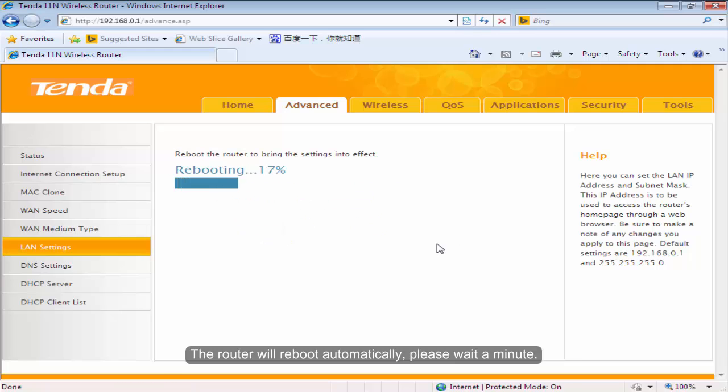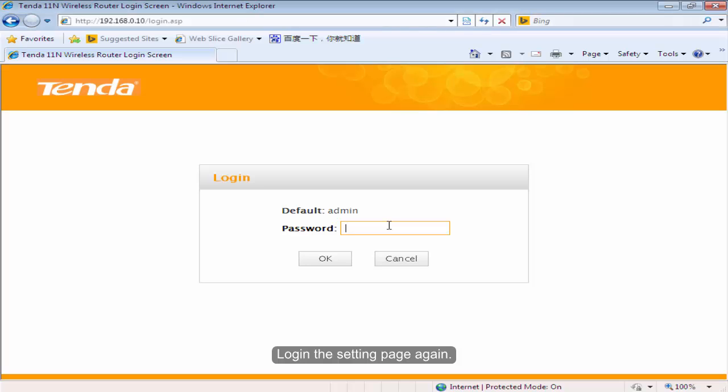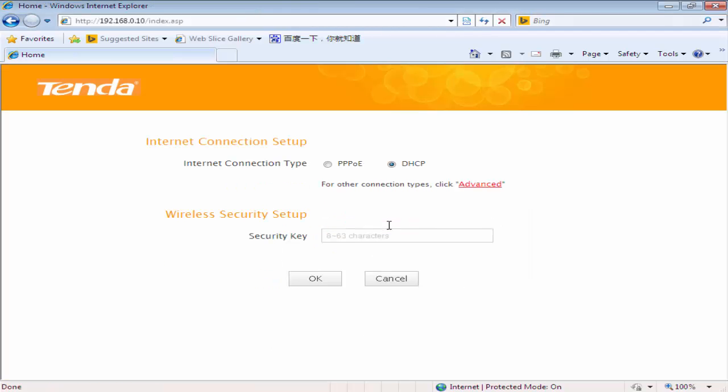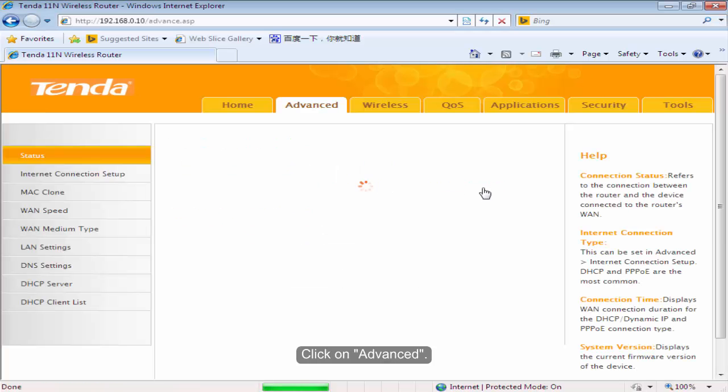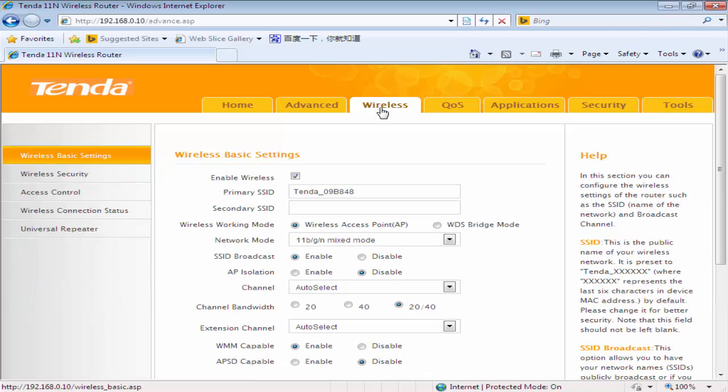The router will reboot automatically. Please wait a minute. Log in to the settings page again. Click on Advanced. Click Wireless. Click WDS Bridge Mode.